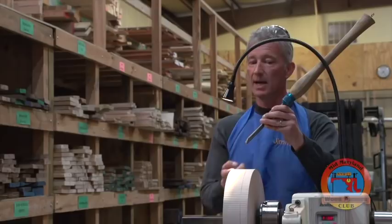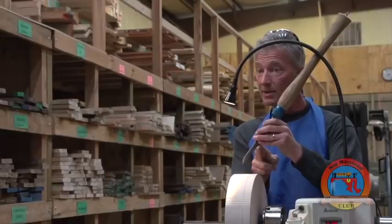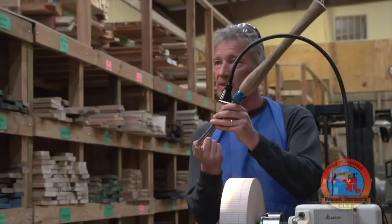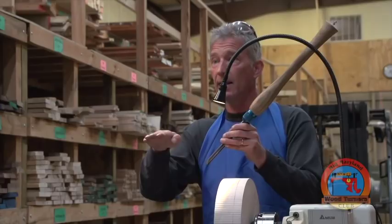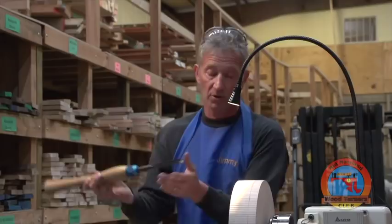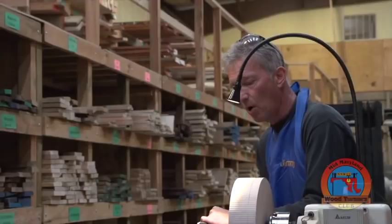The first cut I'm going to do is to true this up. I'm going to do a push cut. The bevel on your ball gouge does two things: it tells you which direction you're cutting and controls the tool. You should be aiming for a perfectly flat smooth surface. Imagine that bevel floating behind the cut like the sole of a plane — it helps stop tipping the tool, stops it rocking on the surface of the wood, and gives you control. I'm going to close the flute as soon as I pick the cut up, open the flute to 45, then lean through.